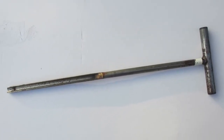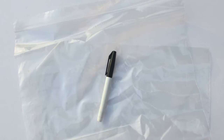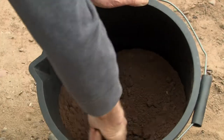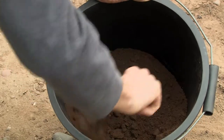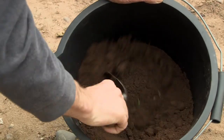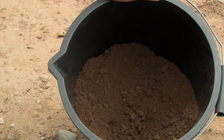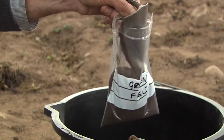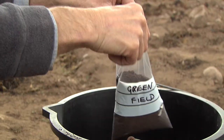Take a soil auger, bags, marker pen, and clean bucket into the field with you. Collect the cores in a plastic bucket to avoid trace element contamination, and mix thoroughly to achieve a well-blended sample before filling the sample bag. 400g of soil — about a good coffee mug full — is sufficient to deliver for analysis.